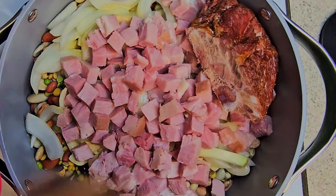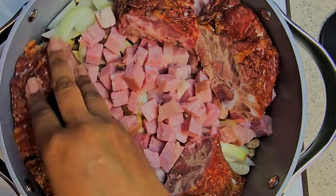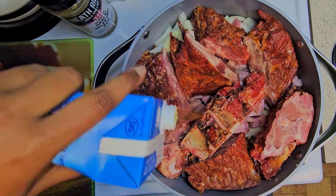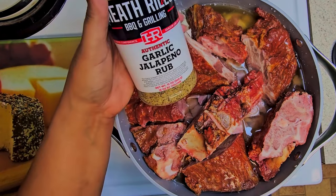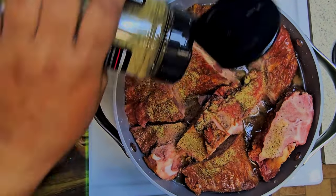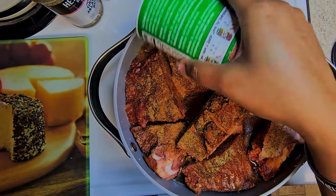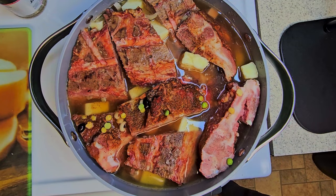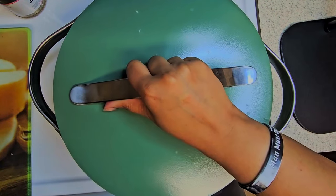And followed that up with some pork neck bones. I used two containers of chicken broth and filled up the pot, added my seasoning — some garlic jalapeño and some Creole seasoning — and some butter, then covered that.